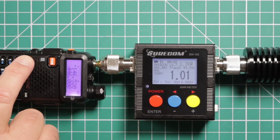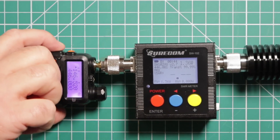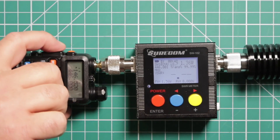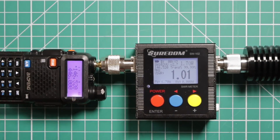Let's jump up to 2 meters. I have it set to 146.52. Again, low power — you can see the little L on the screen — and we're at 1.7 watts.